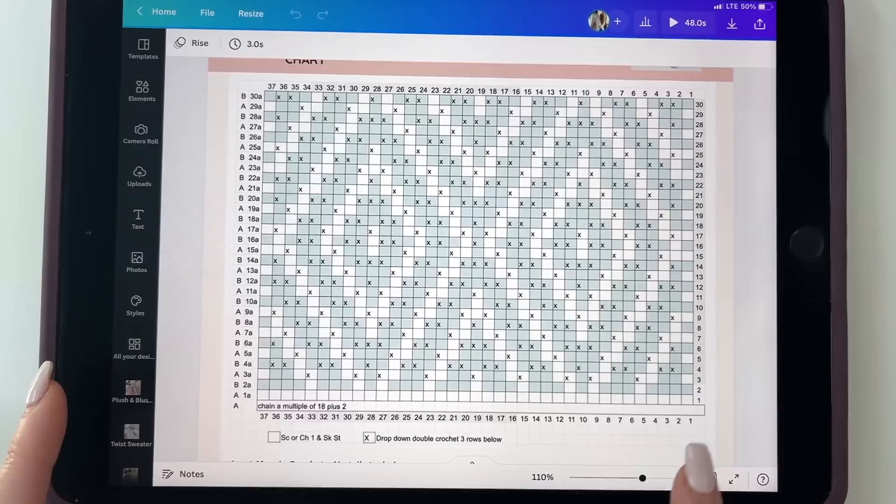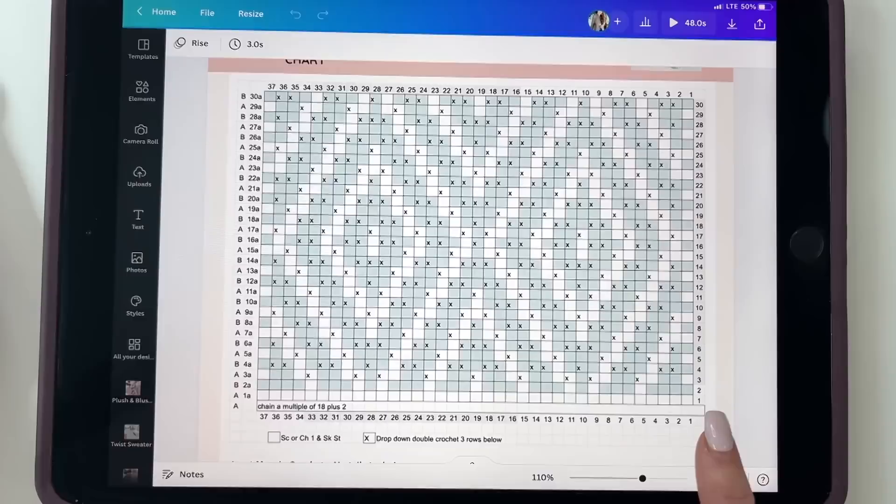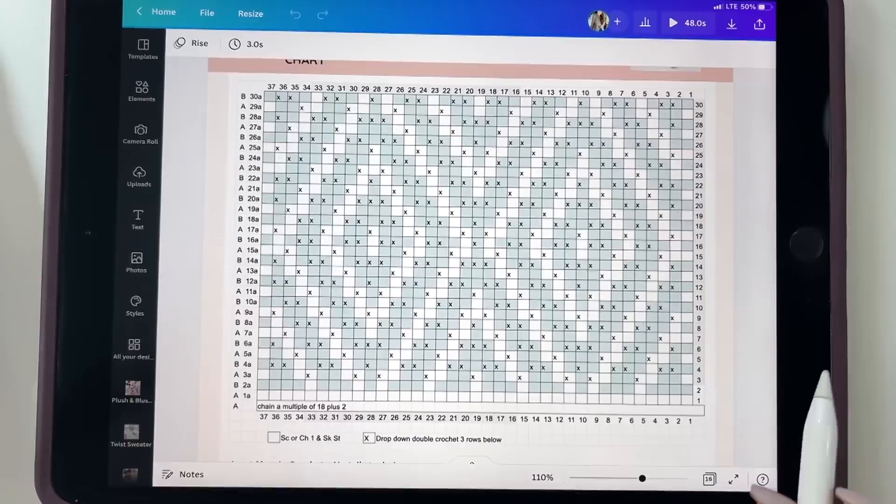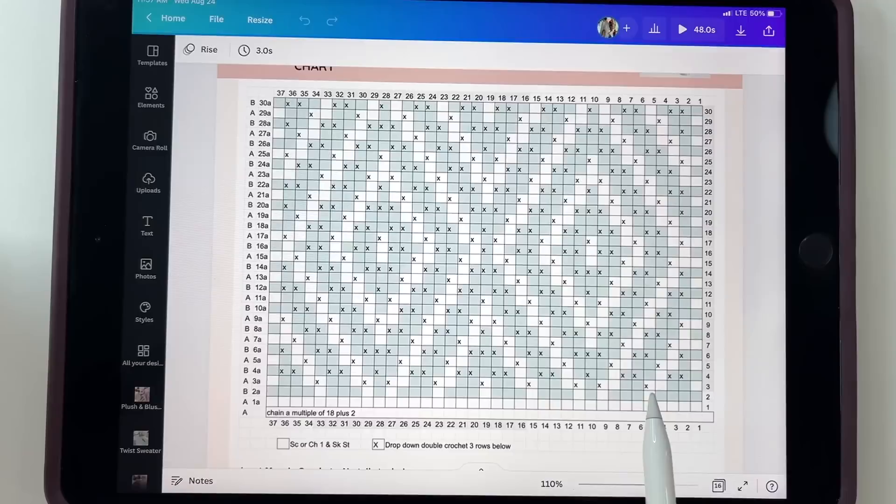With our inset mosaic pattern and the no-tails technique, we work row one across, then work back that same row — so we're working two rows for every row you see on the chart. That's why you have 1A, 2A, 3A on the side. We also work stitches a little differently: we do a drop-down for the X's, dropping down three rows below and working into the stitch. For every blank box, we either work a single crochet or a chain one and skip a stitch.